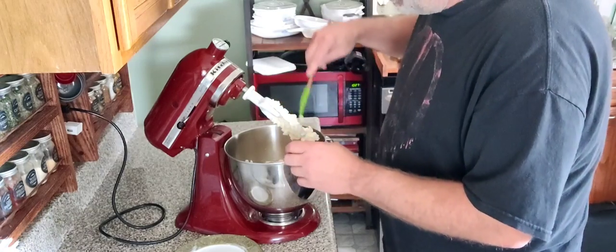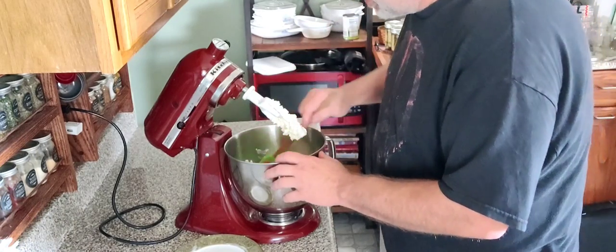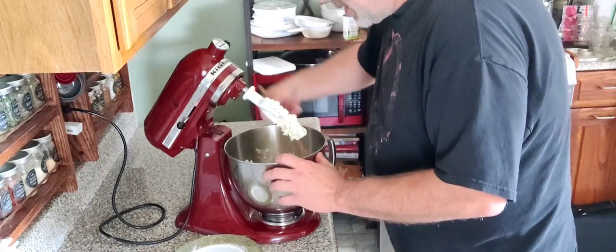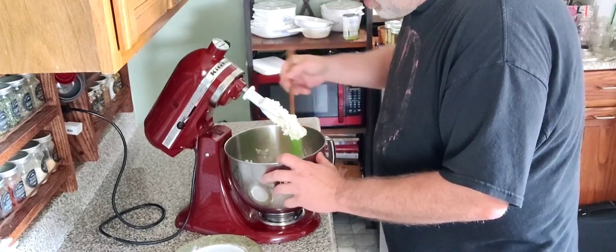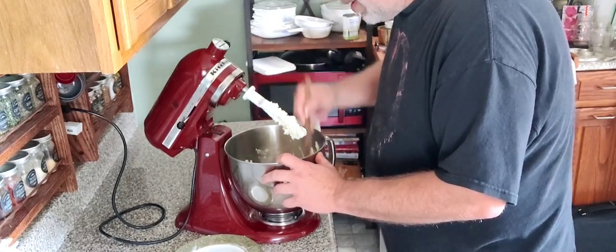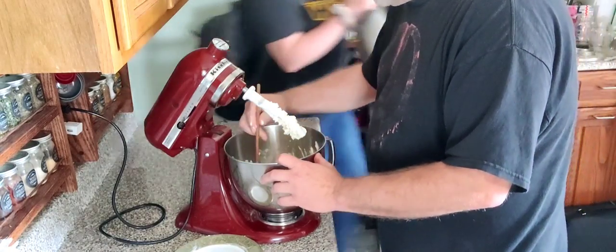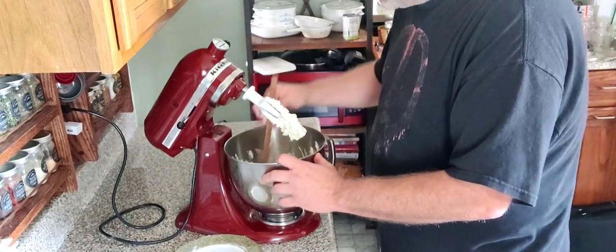We're going to scrape down our sides real quick. It's combined, but a lot of it's on the sides. When you're mixing — whether it's a stand mixer, hand mixer, or just a whisk — it's always a good idea to take a second and run your sides down.